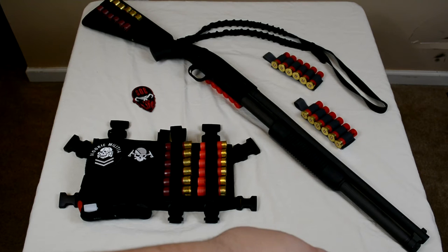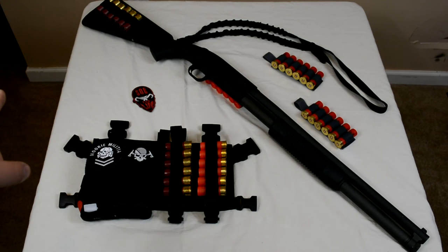We have an XS Big Dot on the front and another panel full of slugs on the butt stock. Then we have two other SOE shotgun cards just to show those off, along with an SOE single point sling.